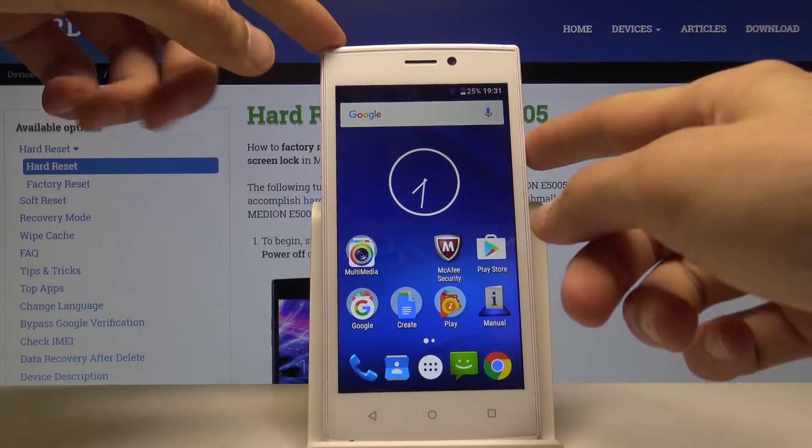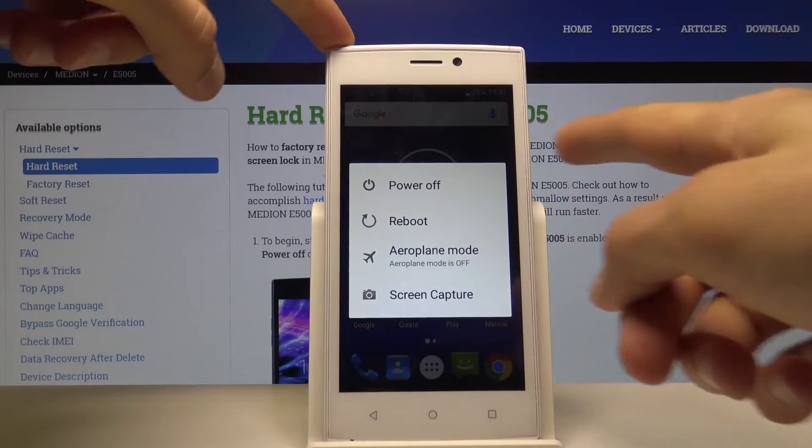To get started, we want to shut off the device, so hold the power key and then select power off.